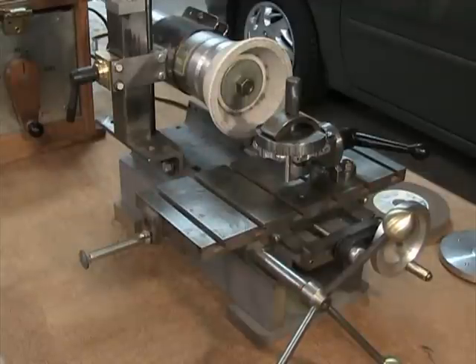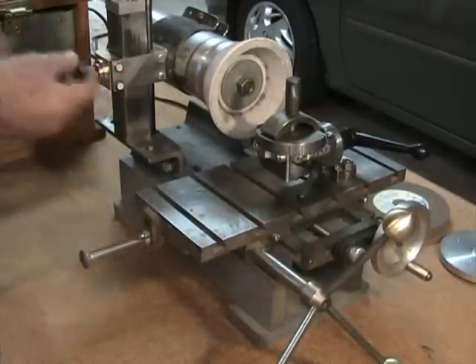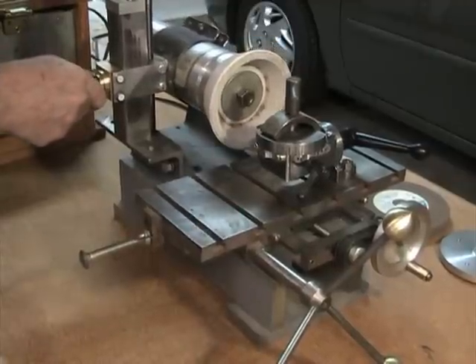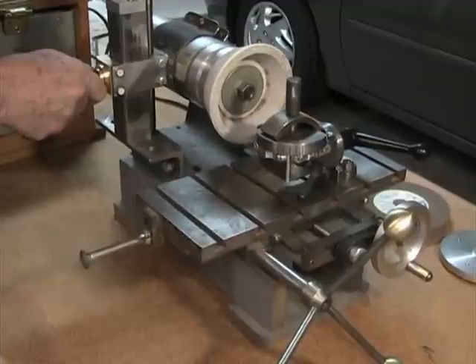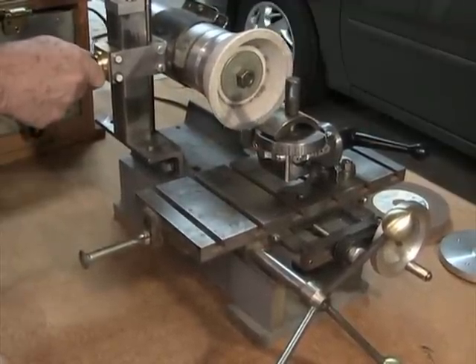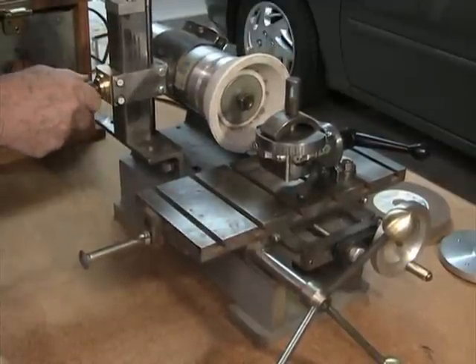The other quickly changeable parameter is the height of the motor. By loosening this lever here, I can crank the motor down or up to get whatever height I need. This lets me use different sized grindstones and accommodates different angles and so forth.